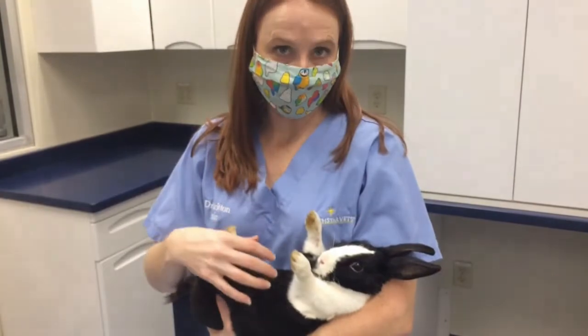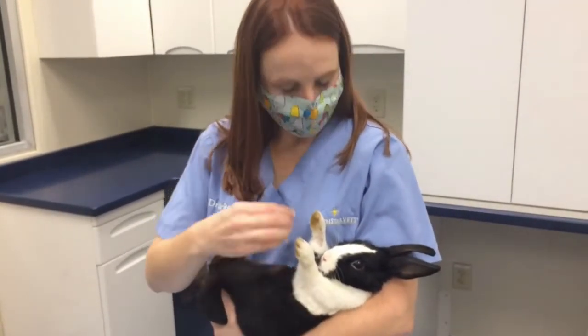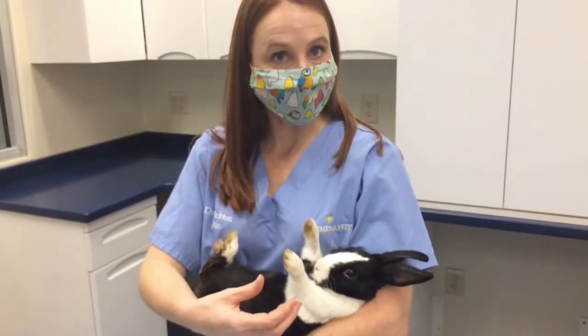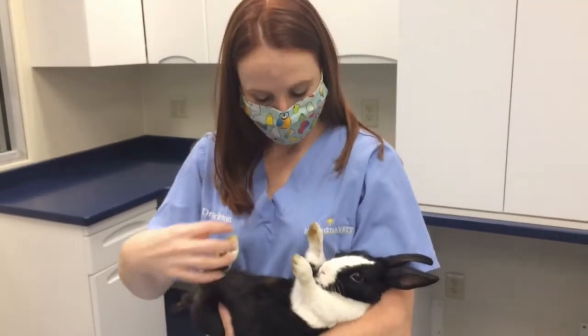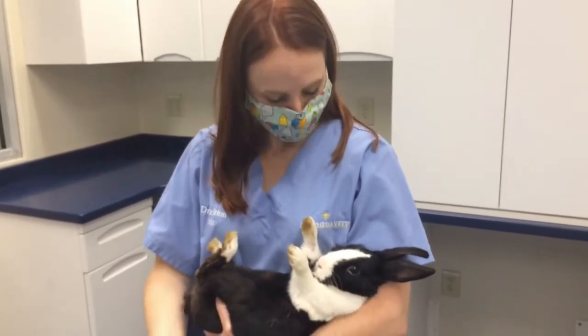Some people will syringe feed in this position. You do need to be very careful about that because they are upside down, and swallowing can sometimes be a little bit difficult for them in this position. But again, it's just a nice way to have them relaxed, tranced, and able to be examined.